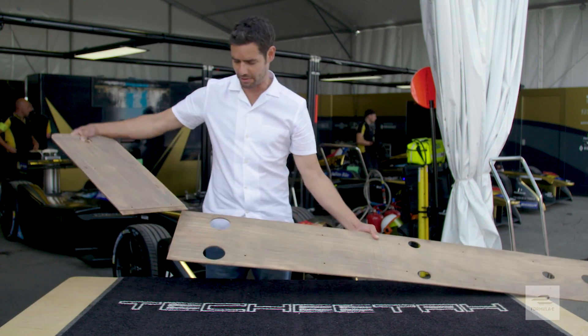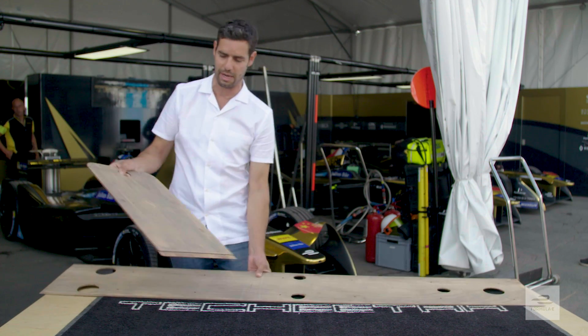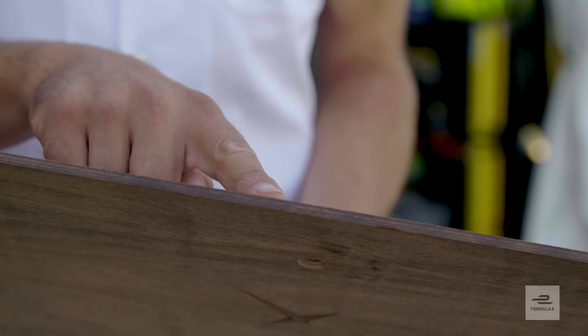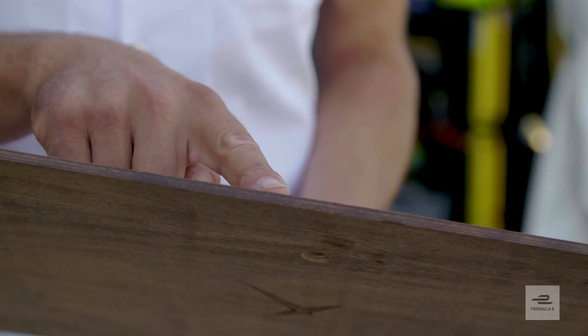With our cars it's split into two sections but they run the whole length of the car front to rear. And it literally is made of a piece of natural wood, 5mm thick, bolted onto the very bottom of the car on the underside.